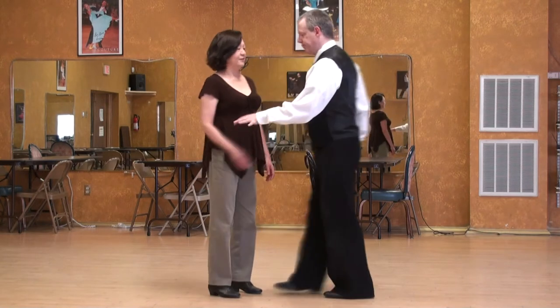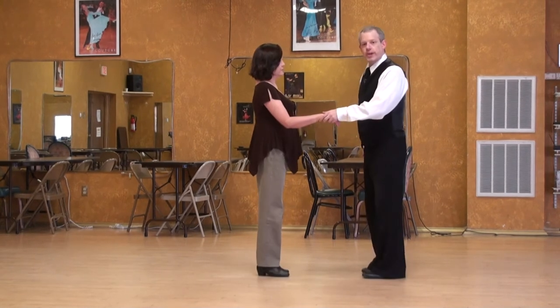Argentine Tango lecture series: walking into La Crusada. The last piece we started with the lead's right foot.